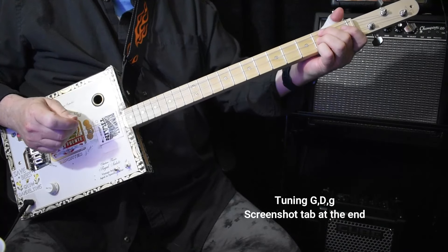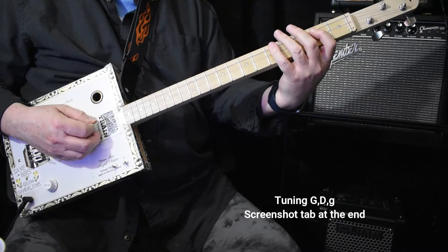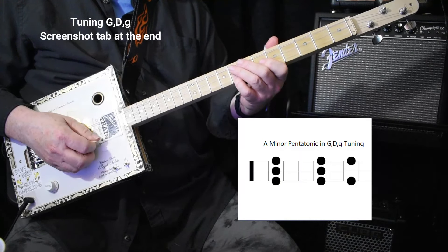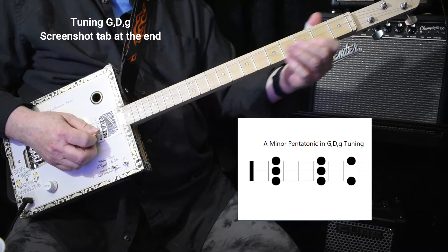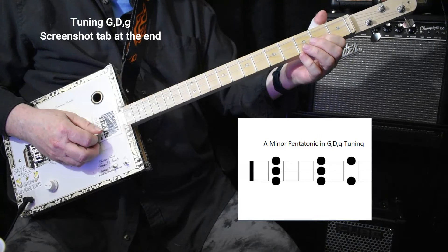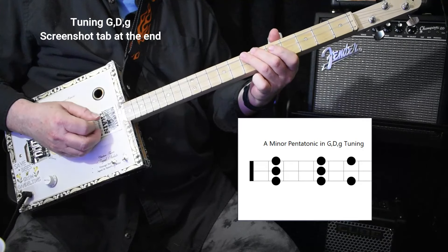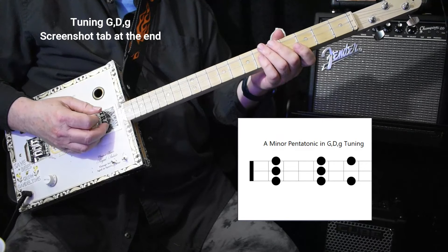Now if you want to jam with this — if you've been learning everything in G, now you're in A. So your pentatonic scale becomes this. And if you're using the blues scale, you add that note there, or this note here. This note's in the scale, and this note is too — that's the same as that note. So I'm sort of thinking of moving what you know up here. This note here is the same as the string open, and this note here is the same as that string open.